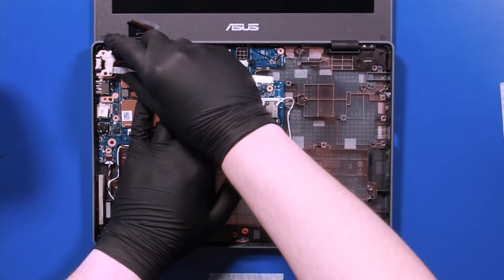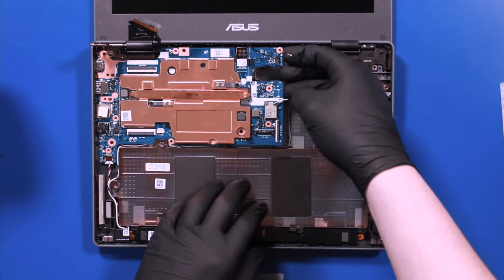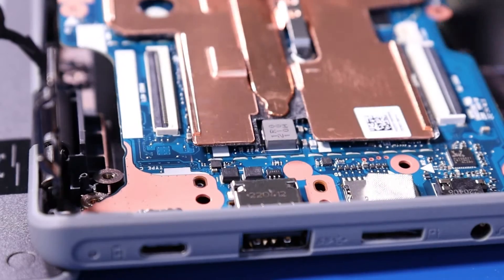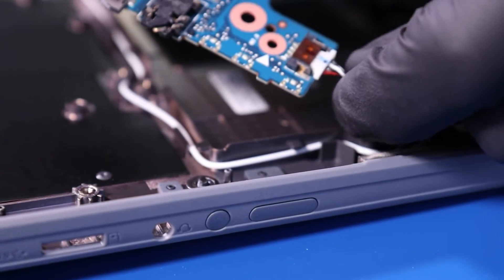Pry up the hinge. Gently lift up and pull back on the motherboard, taking care not to bend or damage the ports as you remove it. Finally, unplug the speakers from the motherboard.